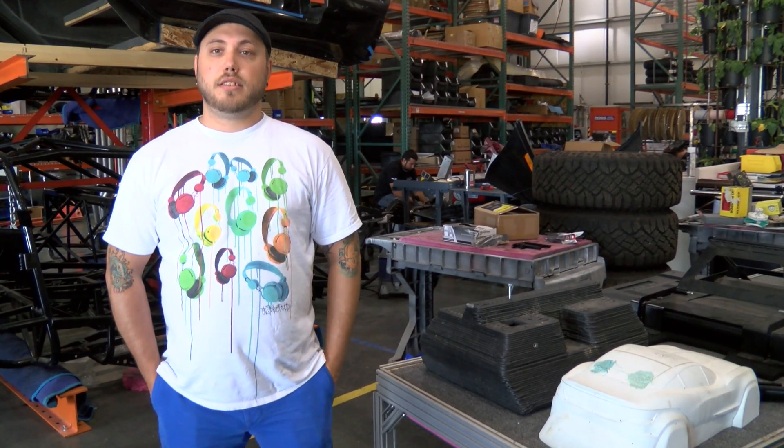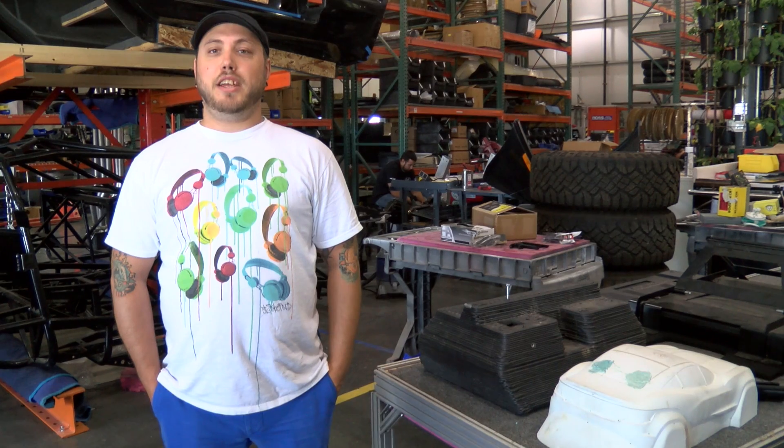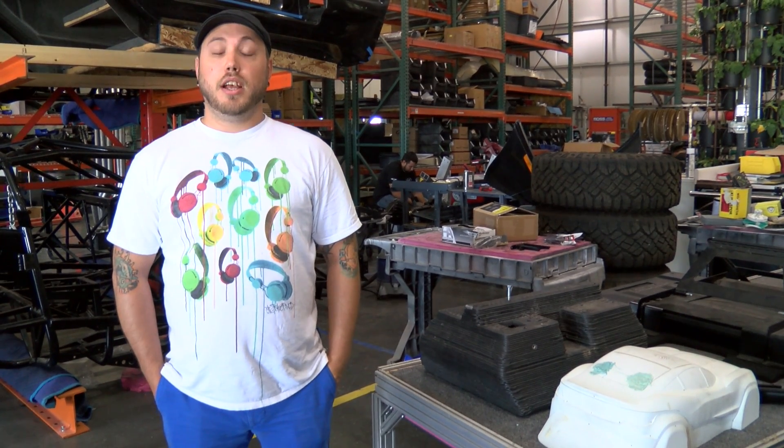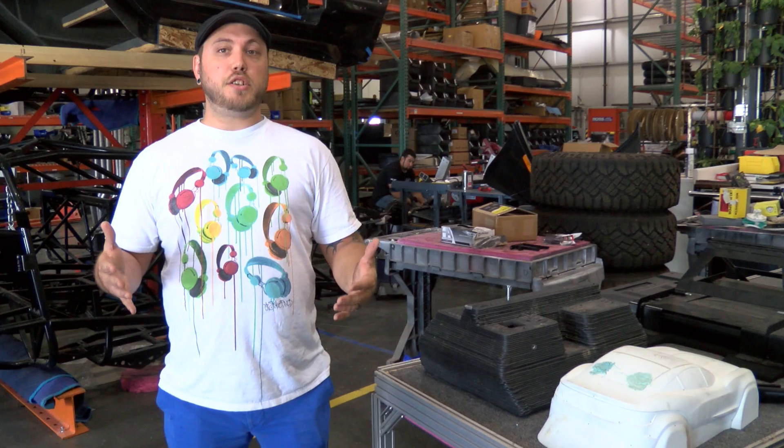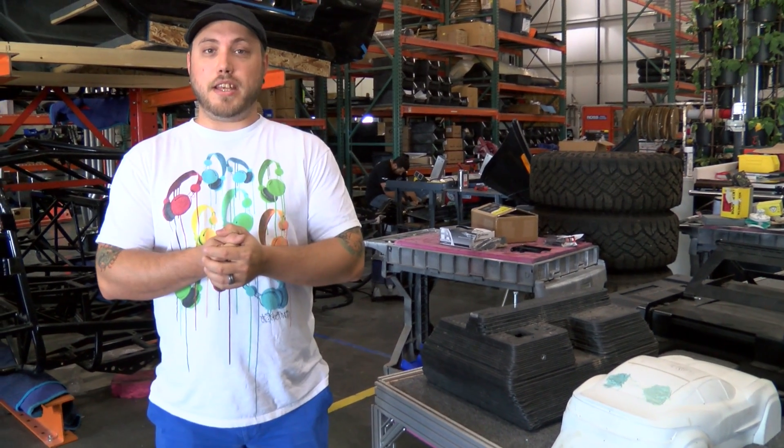Hey guys, this is Nemo Designs. I'm a designer and community liaison here at Loco Motors. I'm here to kind of wrap up a few questions on our 3D printed car contest.